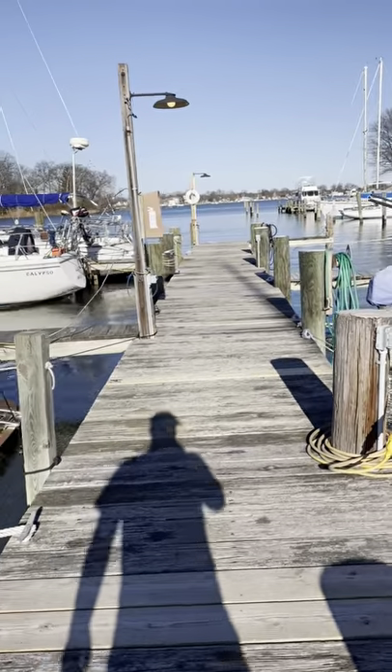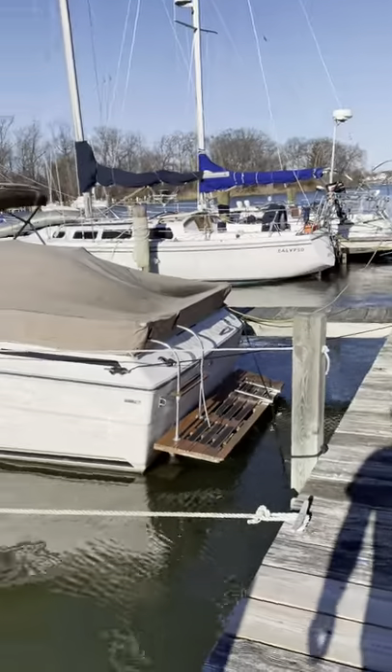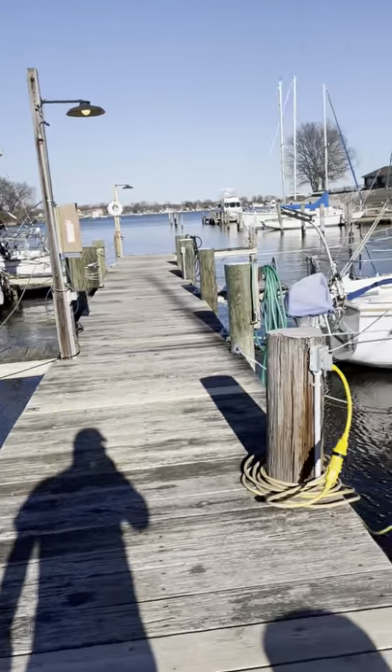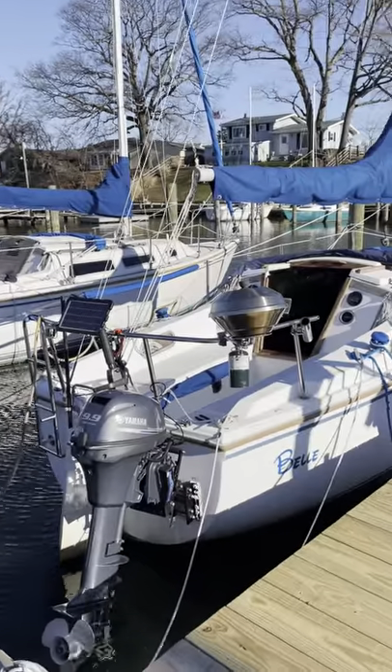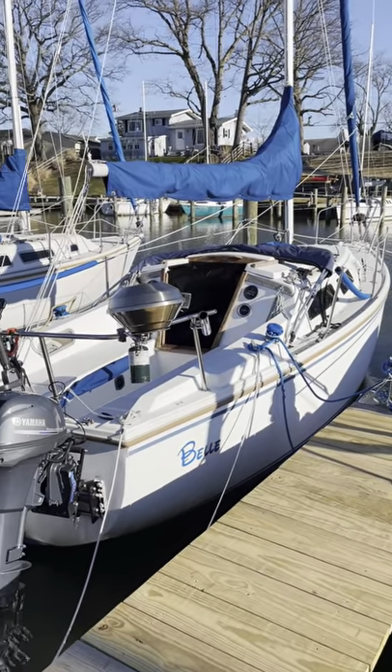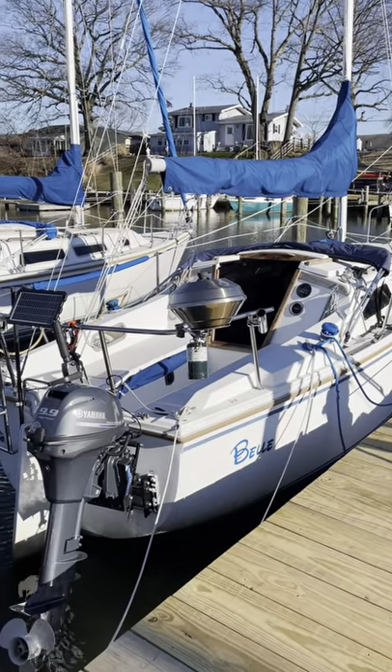Hey guys, how you doing? This is Colin with Sailing on Bell, our Catalina 25. This video is going to show some of the new improvements we've done with our Catalina 25 named Bell.